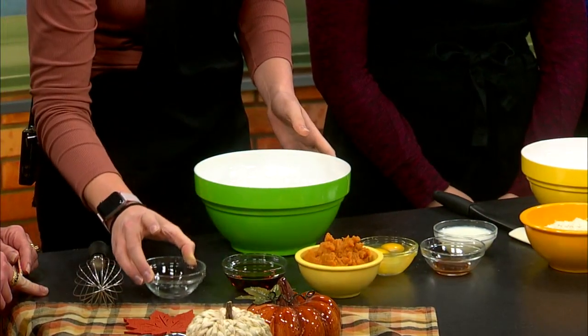We're making a healthier version of pumpkin bread — we can eat that all throughout the holidays! So first we're going to start with a third of a cup of coconut oil. It's a healthier alternative to butter and it doesn't contain any cholesterol.